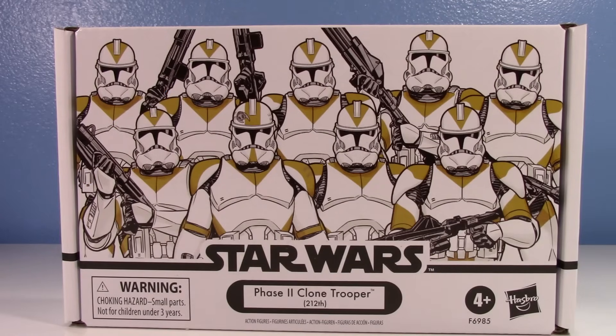We're back talking about another overpriced TVC multi-pack, and this time it's my bread and butter — the 212th. I'm a little late getting this set because the $60 price tag was a very hard pill to swallow. These sets used to be $45 and now they are $60. Hasbro, where's my fifth figure for that much of a price increase?